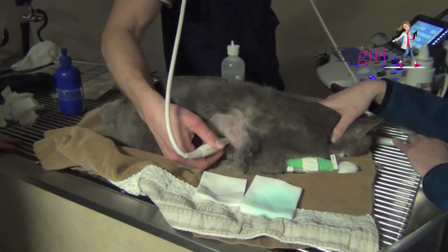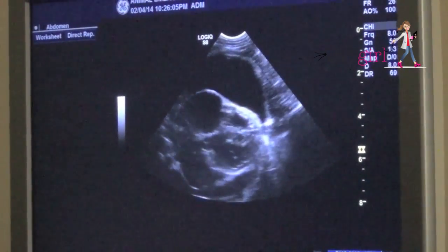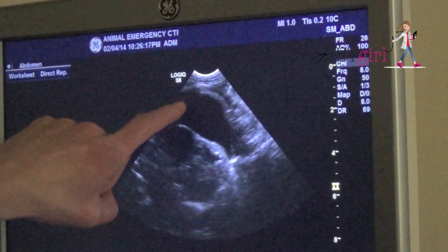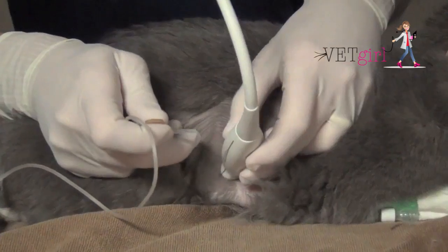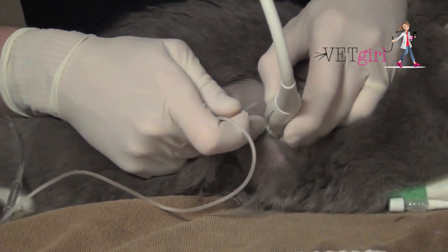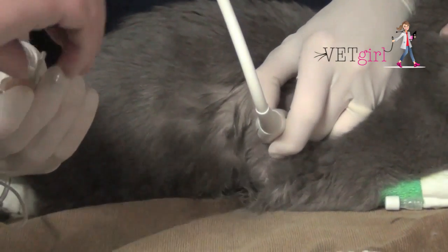If you have an ultrasound, we want you to be able to do a FAST ultrasound to look for the presence of that large, black, hypoechoic pocket. Here, you can see we're using the FAST ultrasound to identify the best location. You want to use sterile technique — a three-way stopcock set up with a butterfly catheter and syringe.